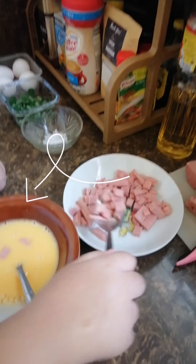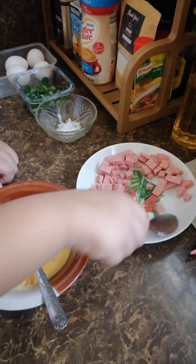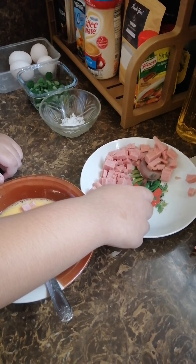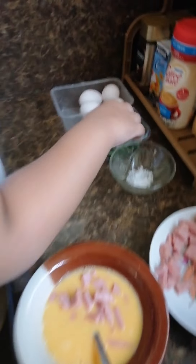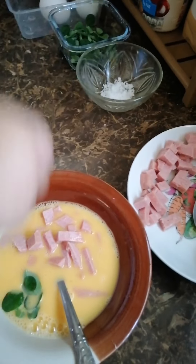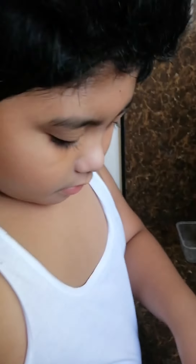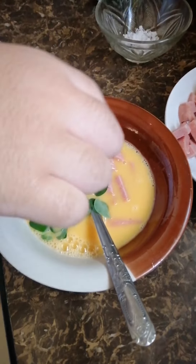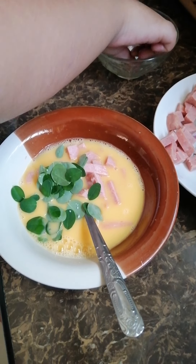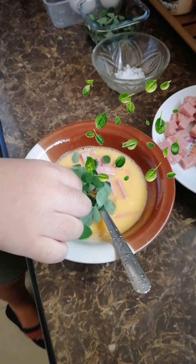More. More. We have lots of Spam. More malunggay. Do you eat? Yes. More salt.